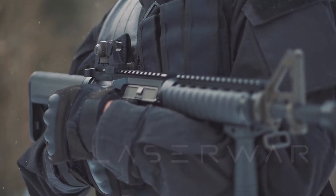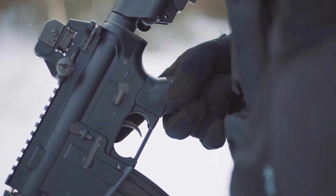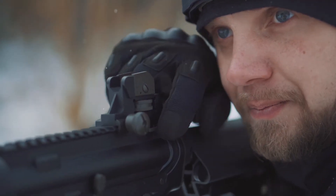The weapon is as durable as real combat prototypes. Use the safety catch to turn on the weapon, and the bolt to reload it.